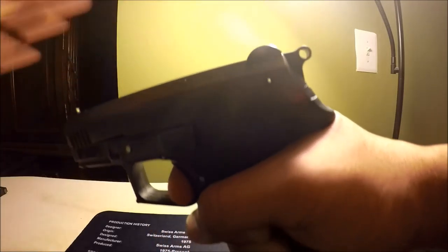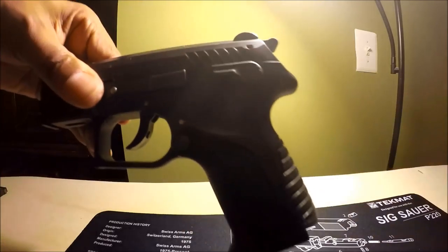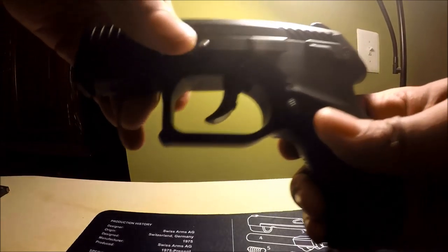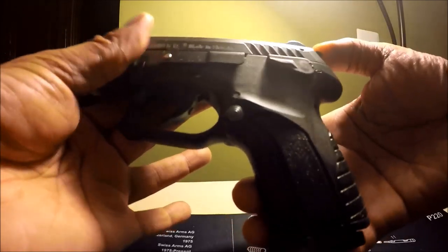Ease the hammer forward until it's not going forward anymore, then let it go, then you can let the trigger go. You're now in DA mode — double action. How do you know it's in double action? The trigger is all the way forward as well as the hammer is all the way forward.